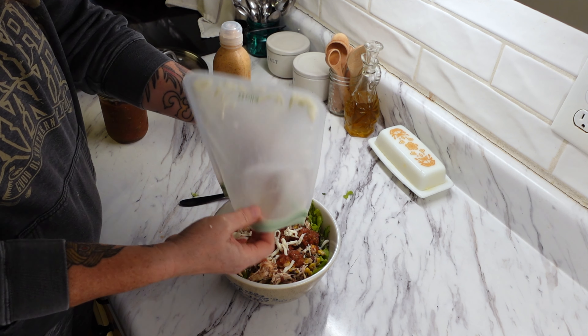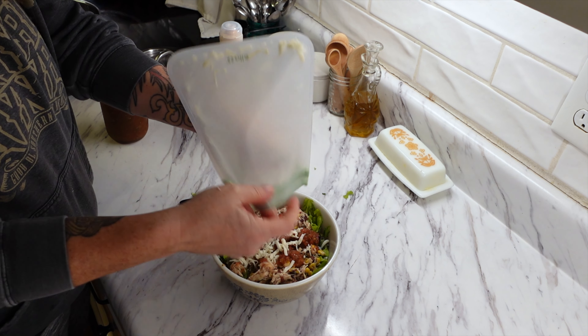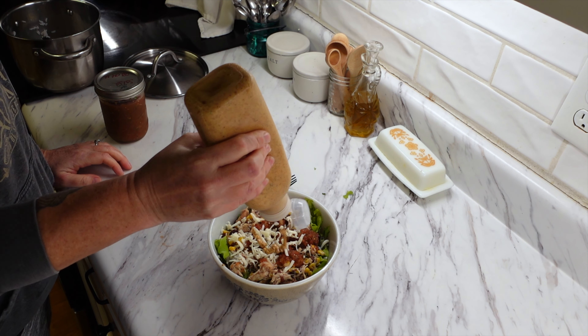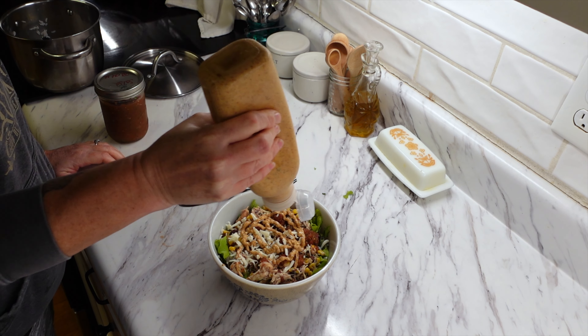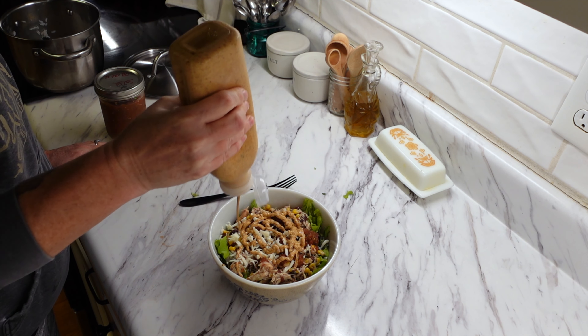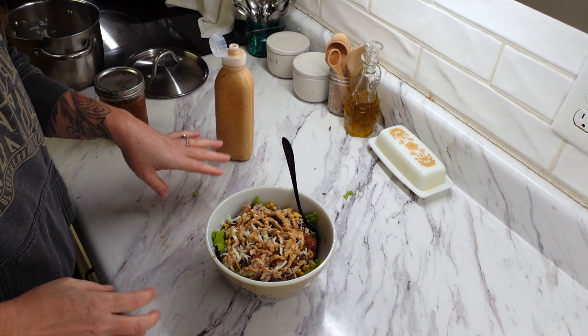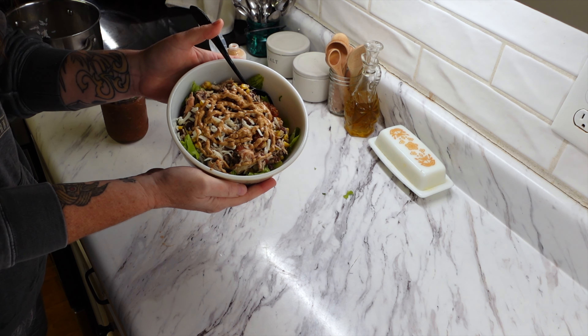This recipe is really cool because you can take all of these components before you put them in the crock pot and just throw them into a freezer bag and freeze them. In the future, you just take the freezer bag out and throw everything in the crock pot. So it's not only a good crock pot meal but also a good freezer meal.